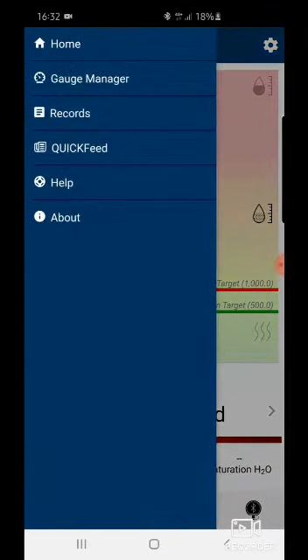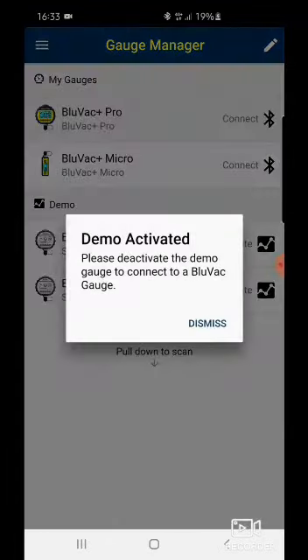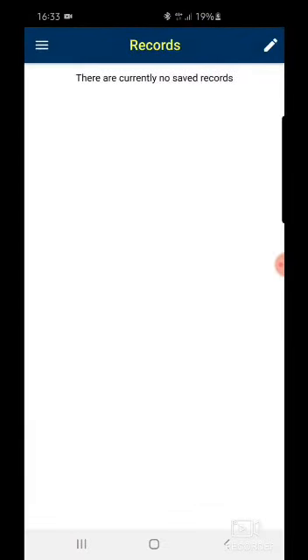If you go to Gauge Manager, that's where you manage the unit you're connecting to. Previously we connected this app with the Blue Bag Pro as well as the Blue Bag Micro. Either one — if you have it — just press the Connect button and you'll be connected to the gauge immediately. If you go to Records...